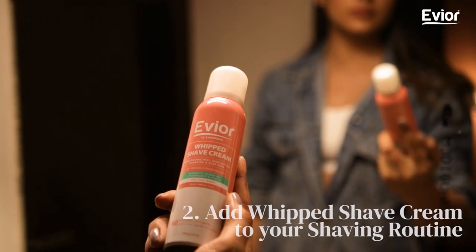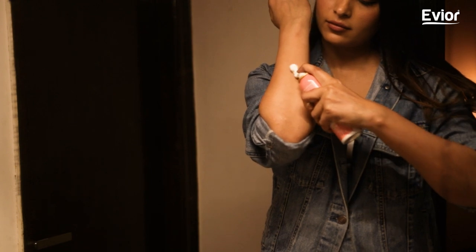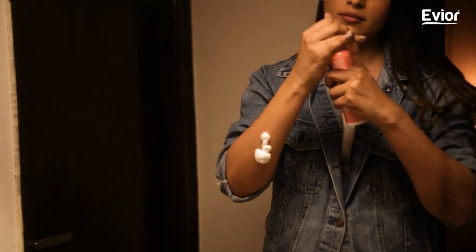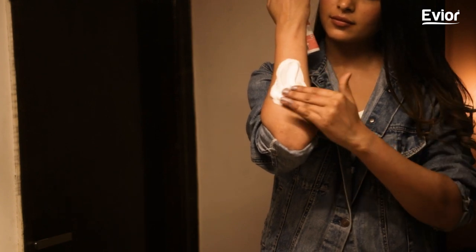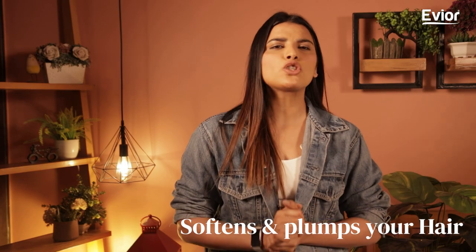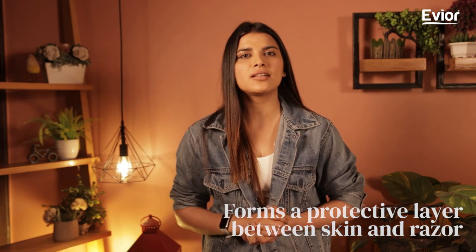Step 2: Don't forget to include a lubricating shaving cream in your shaving routine. This shave cream, whipped with orange peel extract, shea butter, argan oil, and aloe vera, has a creamy, foamy yet light texture. It not only softens and plumps your hair for smooth shaving but also forms a protective layer between the skin and the razor to avoid nicks and cuts. Its natural ingredients also help to hydrate and soothe your skin. For better results, do not forget to wet your skin before applying shaving cream.